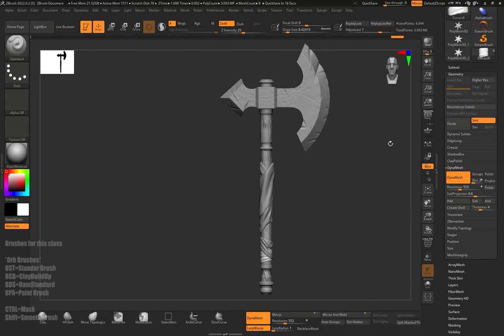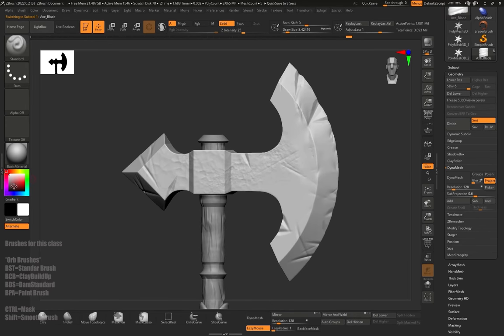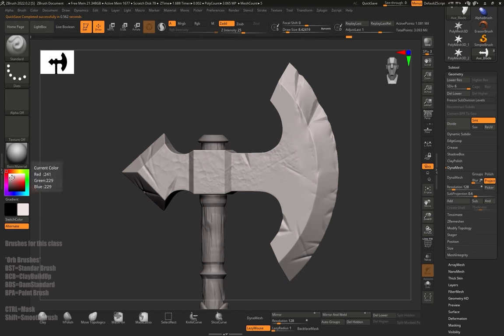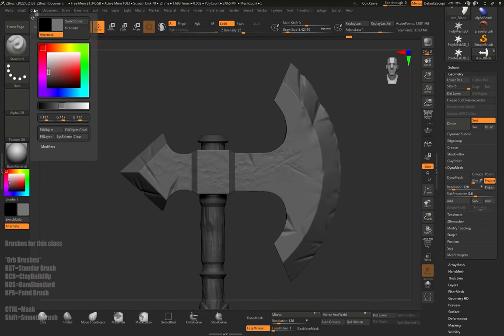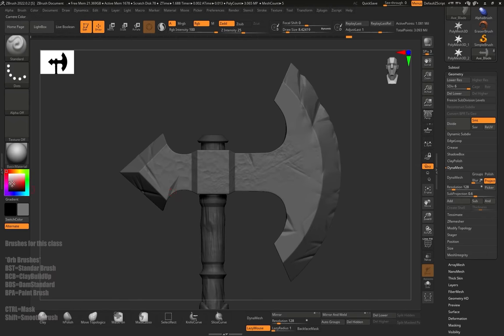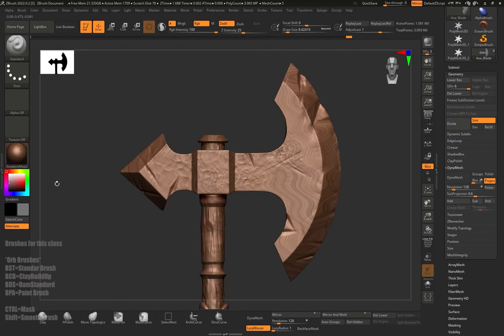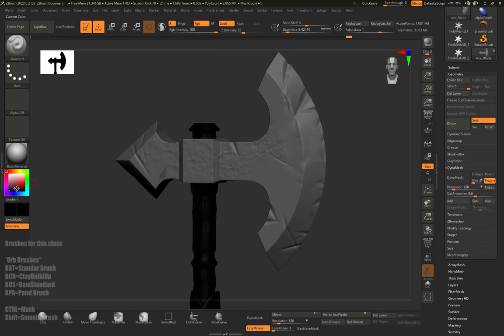We're going to start with the blade. On the left side I'll change the color — and we can see that every time I change the color, the whole axe changes. So we need to set the color to just one subtool. I'll set it to gray, go up to the Color menu in the top left, and click Fill Object. Before doing that, make sure the RGB button is activated — if it's not, it won't lock the color. Now the color gray is locked to the axe or the selected subtool. The material isn't locked yet, but we'll check how to lock that later. Now if I change the color, everything else changes except the axe blade. So we'll go and change the colors of the remaining items. I'll go to Solo Mode and choose a brownish color for the wooden handle, then go to Fill Object — remember, RGB must be on.